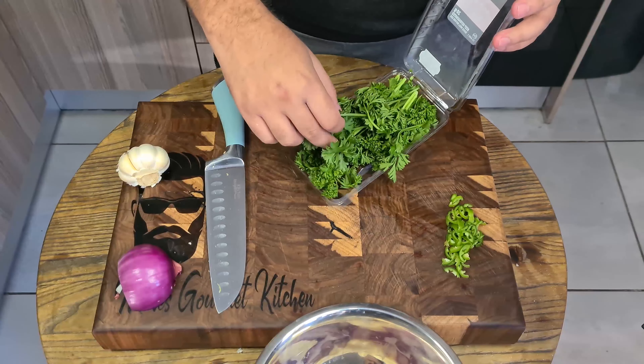Now that's what I call some really good pasta. I hope you guys enjoyed the video — please remember to drop a like down below, comment and subscribe. I'll see you in the next one, cheers.